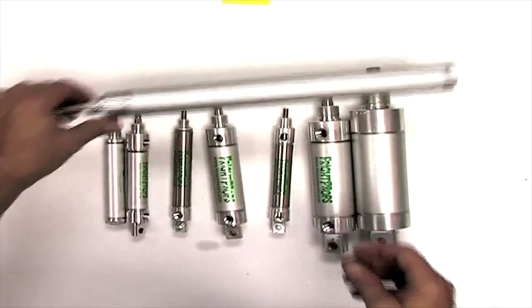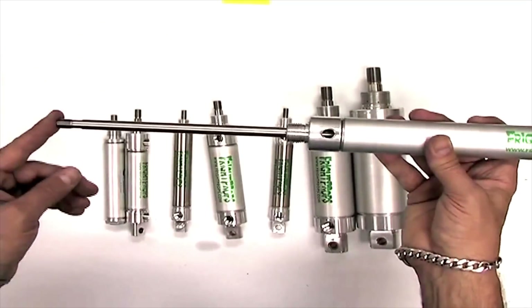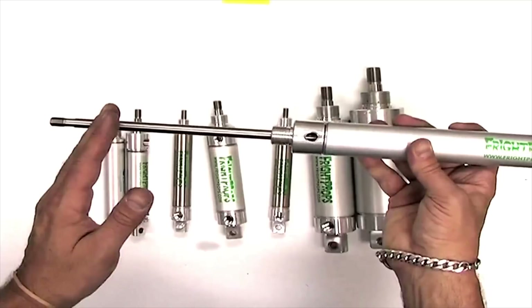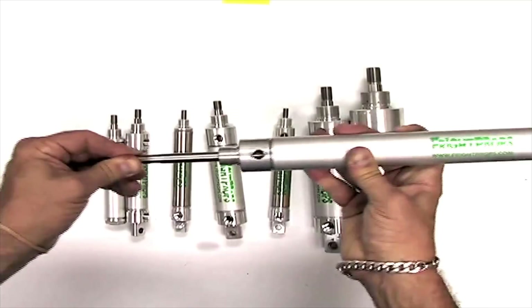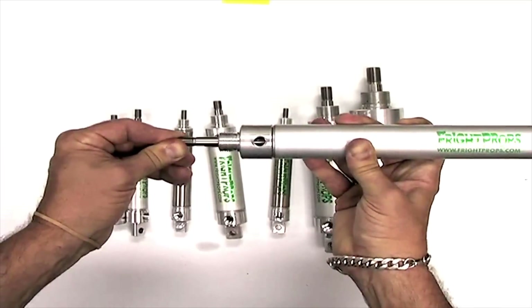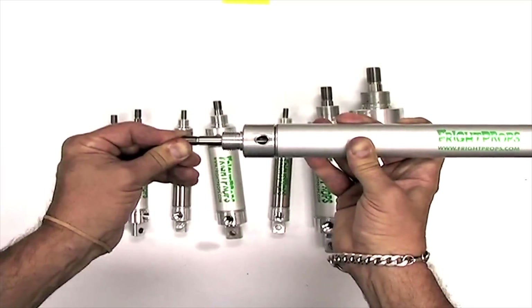A reverse acting has the spring in the opposite direction. The shaft is naturally out and when air comes to the top of the cylinder, it pushes the shaft in, and when air is released, the spring is responsible for pushing it back out.